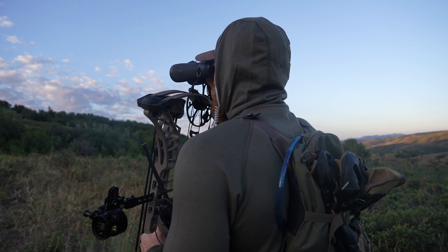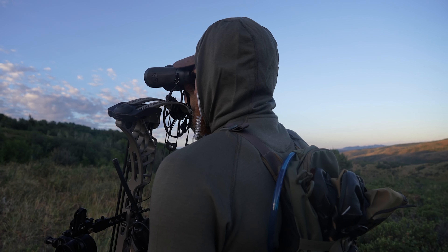Again, you've got to be comfortable so you can stay focused. So having the right early season glassing clothes is important. That way you can stay behind the glass and stay focused.